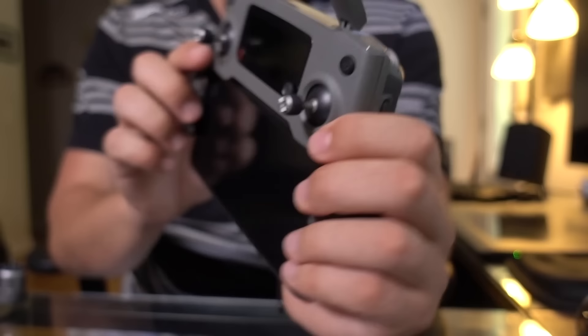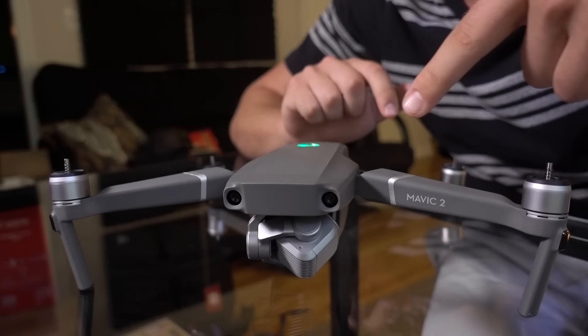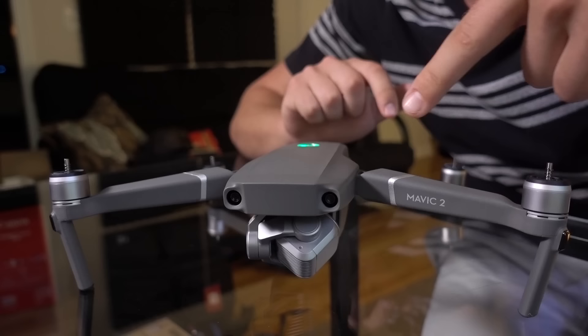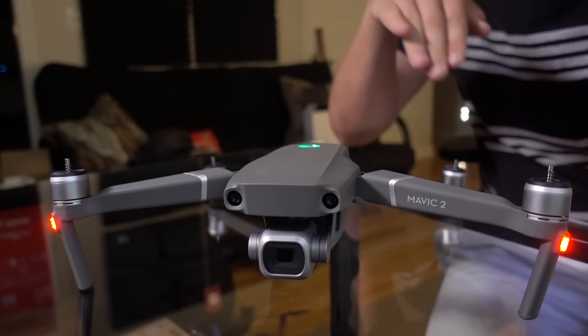The best way to start turning things on is to turn on your remote controller first and then the drone. Press the power button once and then again and hold it on the remote control. It'll start connecting and looking for the drone. Now press the power button once and then again and hold it on the drone. You'll see the camera kind of flopping around — don't worry, that's normal, it's just going through its initial startup calibration. And now we have a stabilized camera.